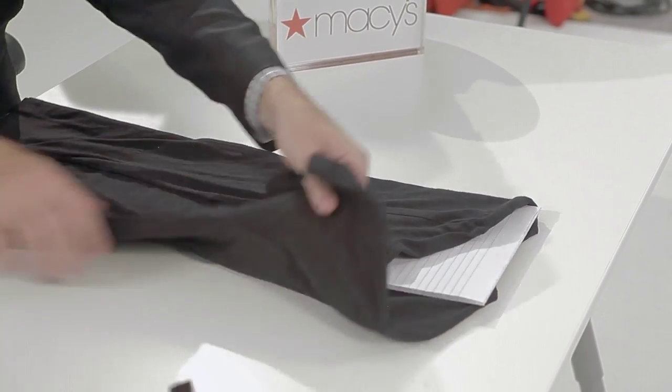Bring your sleeve over, bring your other sleeve over. If there's any extra hanging over, just give it a little fold, then fold up from the bottom in thirds, flip over, remove the pad — perfectly folded shirt.